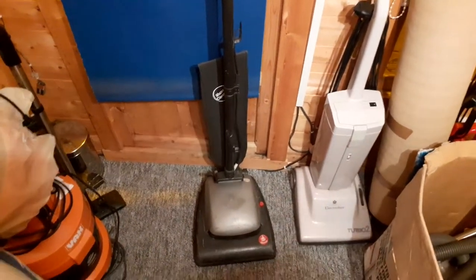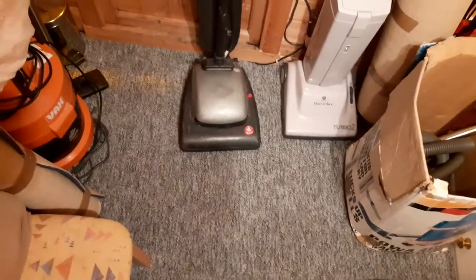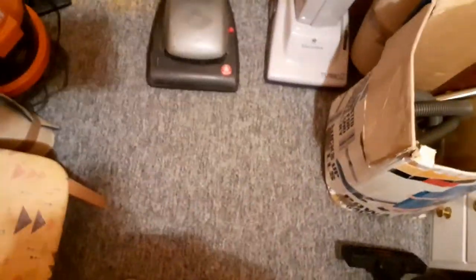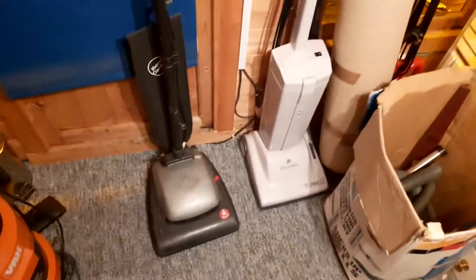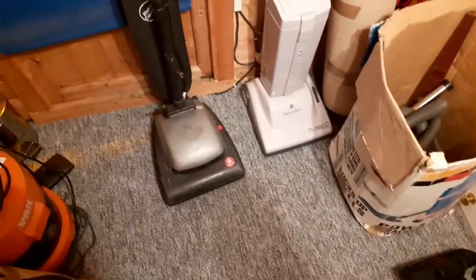Hello everybody, I'm back with another video. Eagle-eyed viewers may notice the carpet in here has been changed — it was stick-down floor tiles before, now it's carpet. It's cheap short-pile twisted, council house carpet really, but if it gets full of grease and stains I can roll it up and bin it. I've got loads of upright vacuums and hardly any cylinders, so it felt like an insult not to have a carpet.